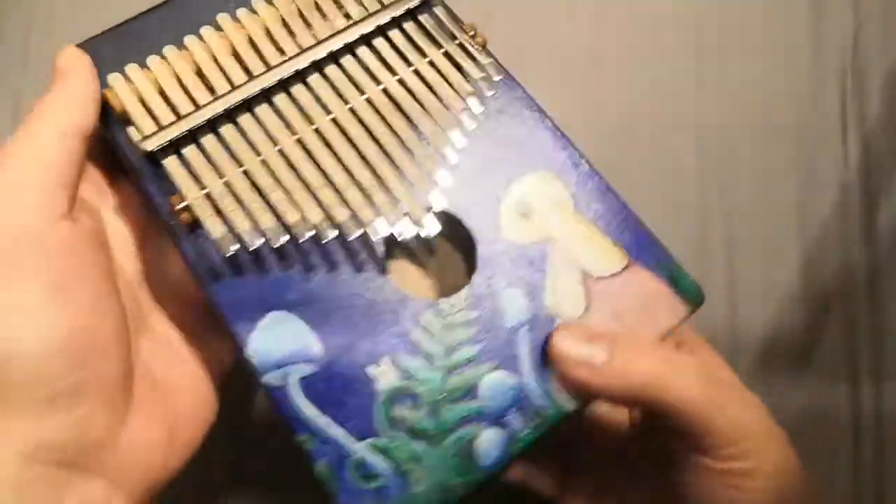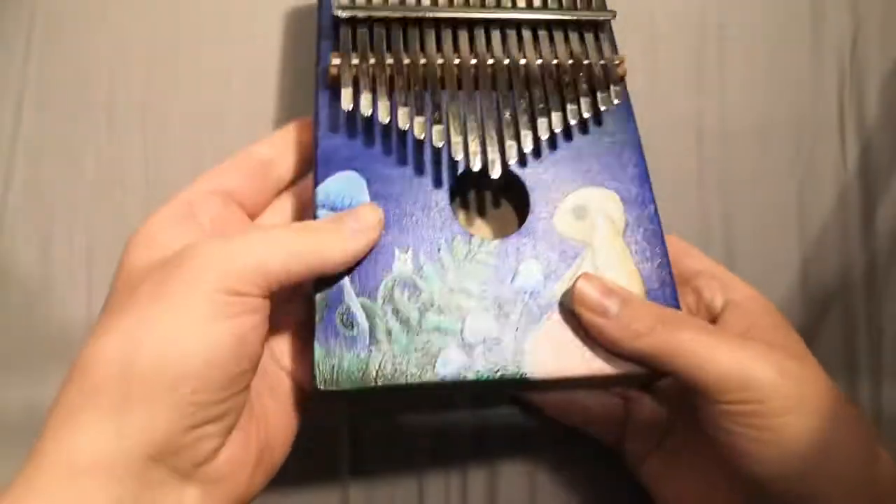It's a beautiful little project to do if you fancy it. Just don't expect it to be easy when you're putting on those keys. So that's Kalimba number one.